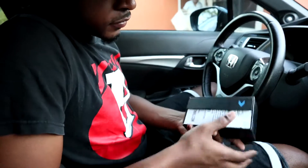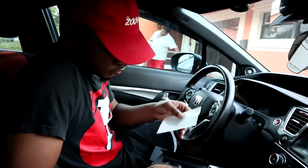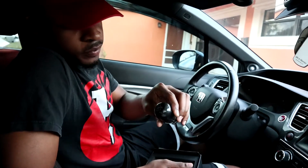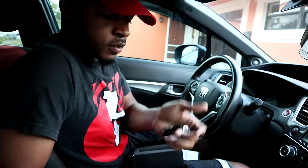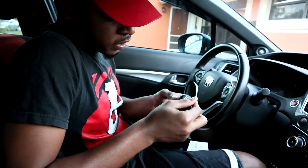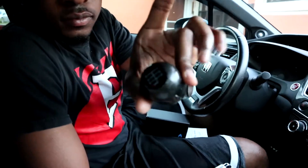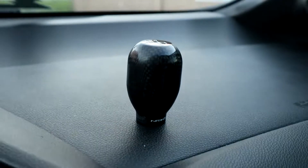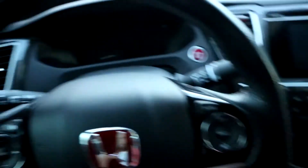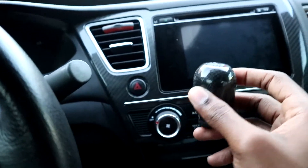It's right here — it's a beautiful shift knob, already opened it a little bit. It's a carbon fiber shift knob — well, I think it's fake carbon — but it's weighted, it's pretty heavy. It looks really nice. It's fake carbon but it's a nice-looking carbon. It's gonna look real nice in the car, matches all the carbon fiber.